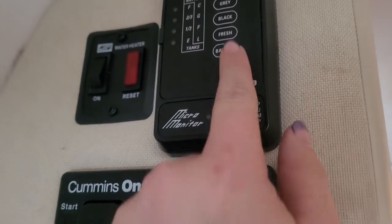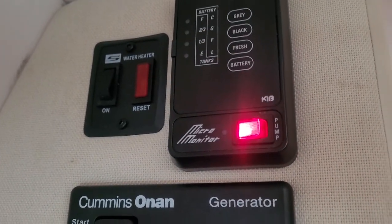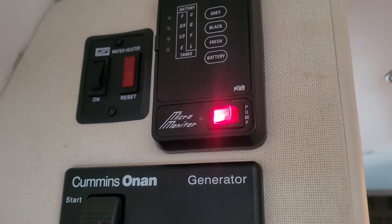You always have to turn the pump on to get water anywhere into the RV before you can actually use the water. So turn that guy on and we'll come back to the bathroom.